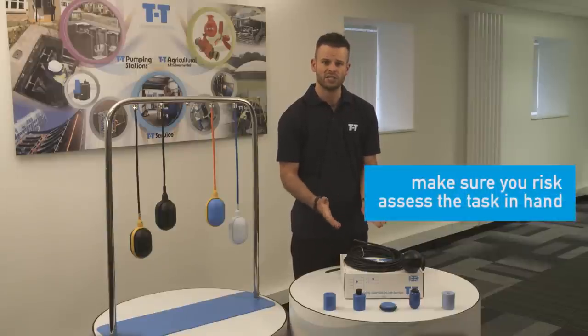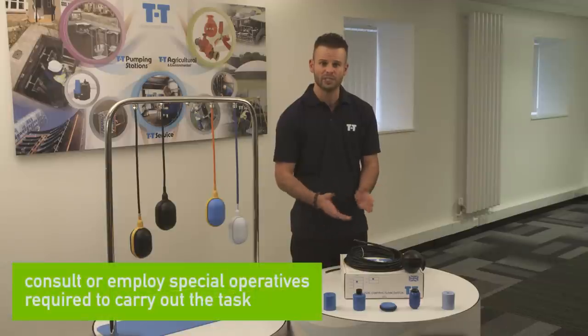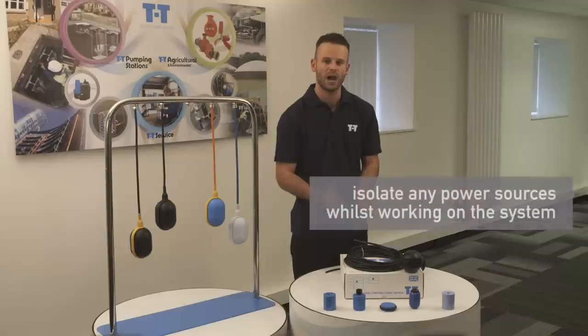First of all, make sure that you risk assess the task in hand from the outset. In case of electrical works and if working in a confined space such as a pump well, consult or employ any specialized operatives as required to carry out the task. Ensure you isolate any power sources whilst working on the system.